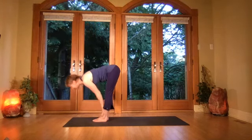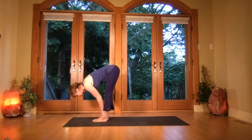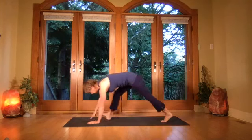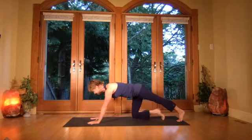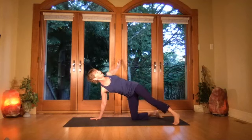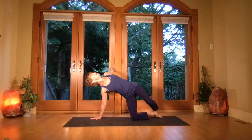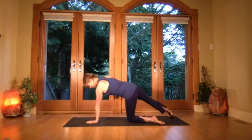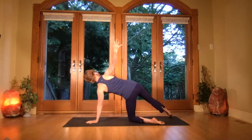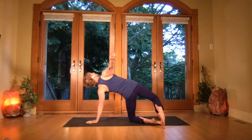Breathing in, come halfway up just touch, exhale fold forward, plant the hands, step the legs back. Come into your side plank — take an opening, take the shoulder back. Once again step that top foot back, come onto the ball of the foot, lift the rib cage, opening the chest. Take that left arm down — breathe in, lift, draw the shoulder blade back.